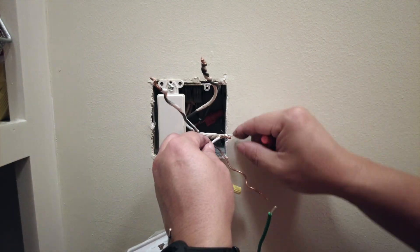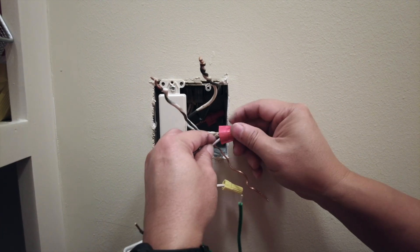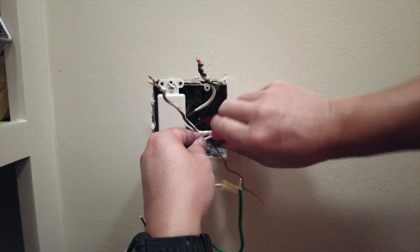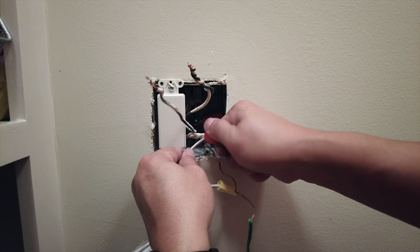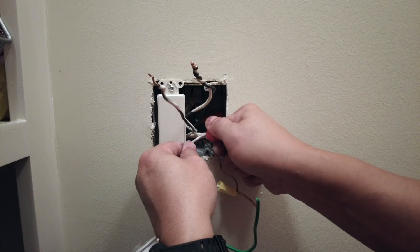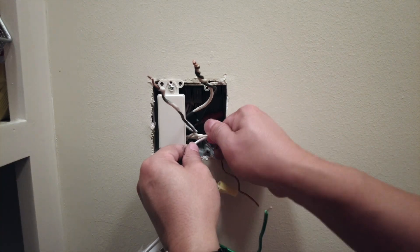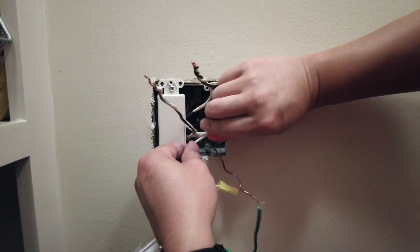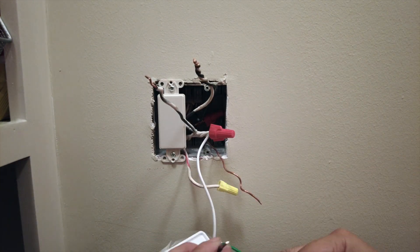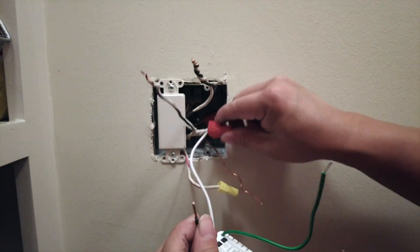Here I'm attaching the new cable that comes with the new switch. I'm attaching the common first, which is the white wire. Make sure that you twist until it feels very firm and is securely tugged onto the new cable to make sure it's actually secured in there.